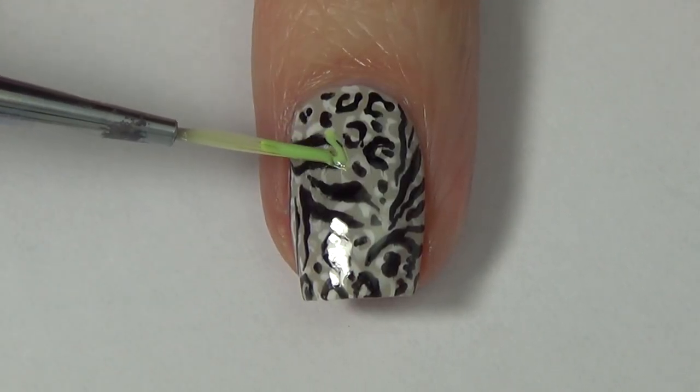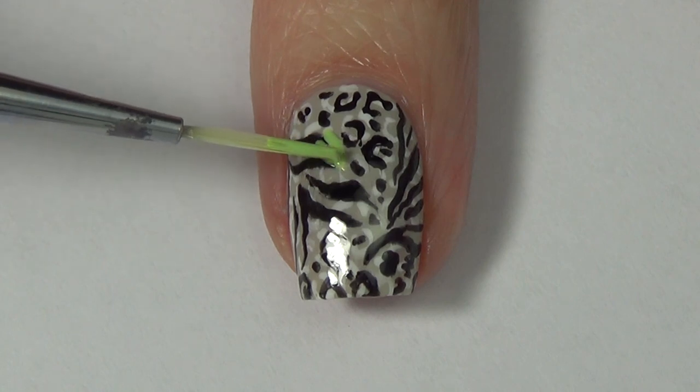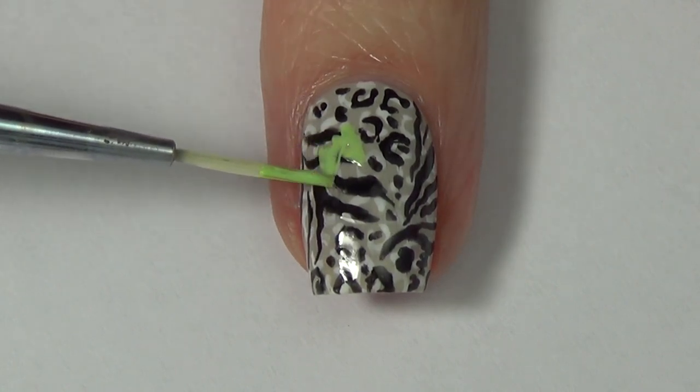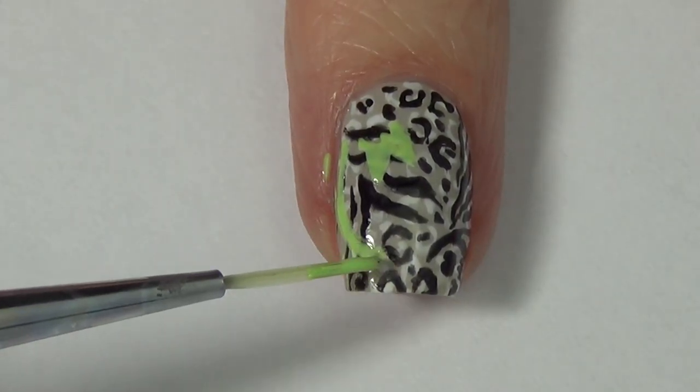Next up we're going to add our flower detail. Today I started with my leaves first — I almost never start with my leaves first, but here I am adding my leaf bases. I'm using a light green, just sketching in some leaves and some vines on my nail.